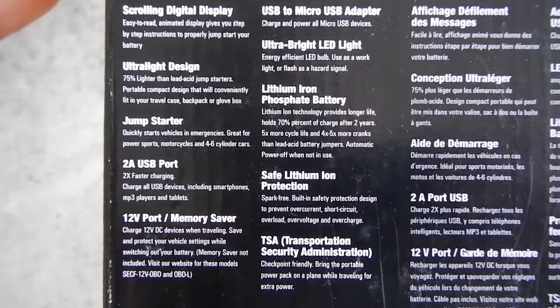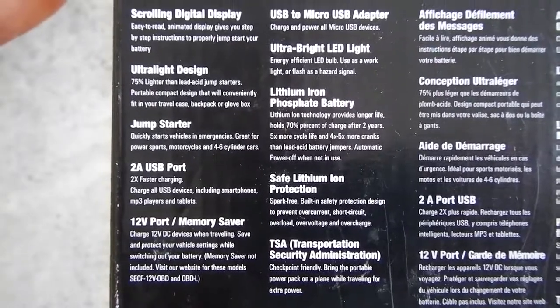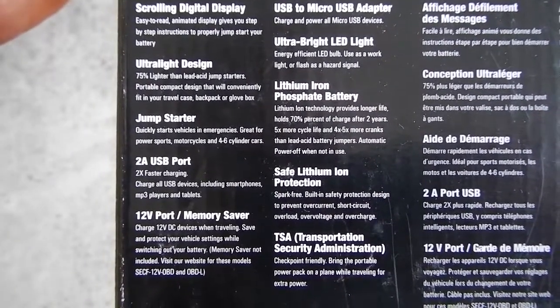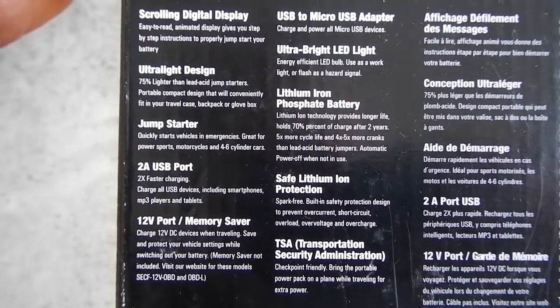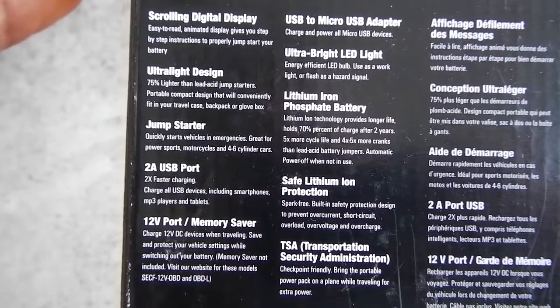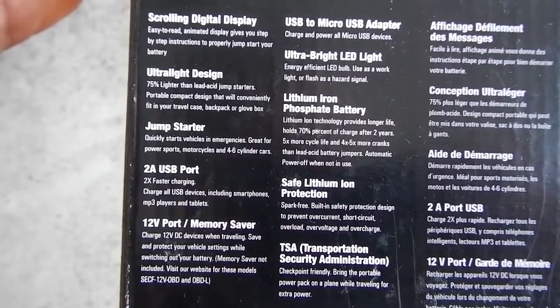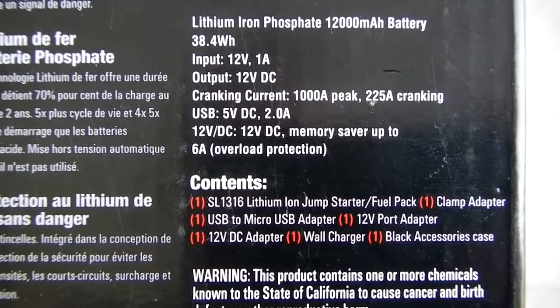Here are a couple of items — you can pause the video. This will give you some of the highlights stated on the box, and some information on the battery.